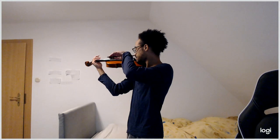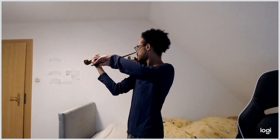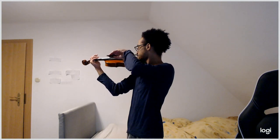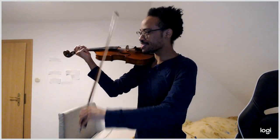We're going to do that, and this time we're going to play double stops. I don't know if you can see my hands, but this is very useful when we're at the frog.